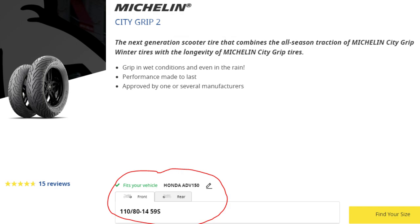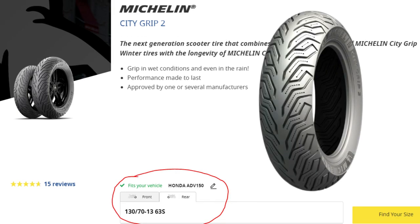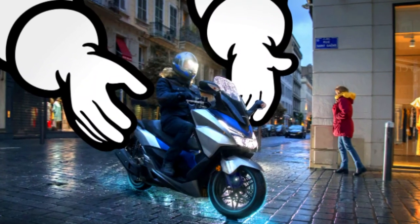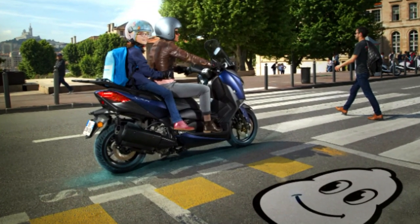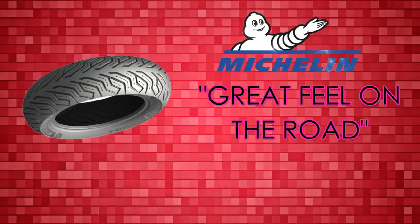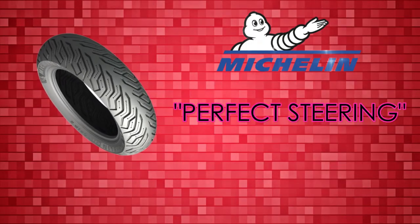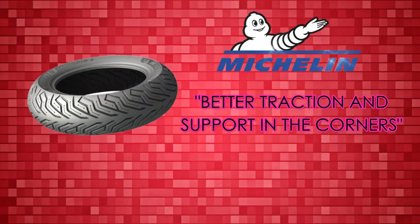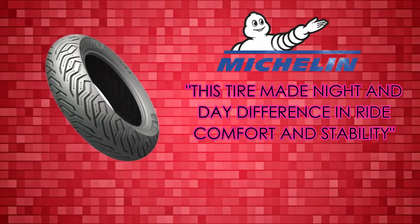The first tire I decided on — many of you can probably guess — is the Michelin City Grip 2. These are hard to beat and pretty much the most popular tire on the market for these types of bikes. When you read the reviews around the internet, you'll learn right away how good these tires are. Common remarks include: awesome tires, runs smooth and grips better, great feel on the road, grip is insane, perfect steering, nothing comes close to the stickiness, better traction and support in corners, and this tire made a night-and-day difference in ride comfort and stability. Apparently ride comfort and grip are really big for the Michelin City Grip 2.